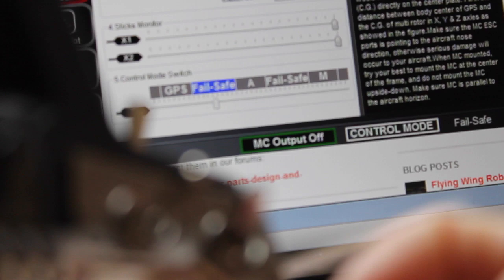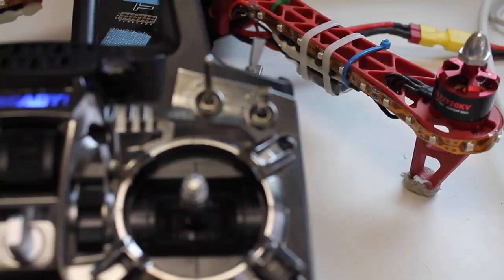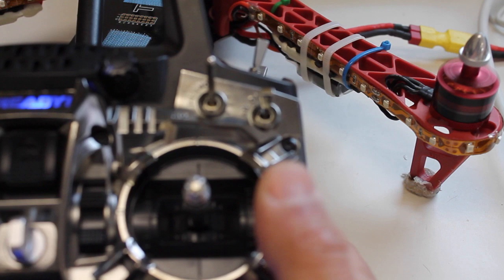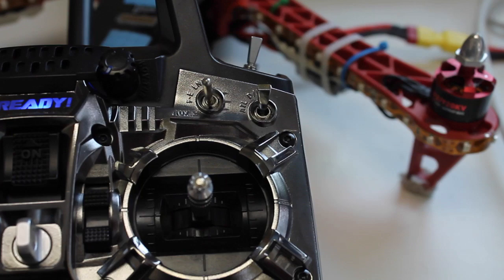Let's give this a quick bench test. You'll notice I don't have props on — I've learned many times the hard way that testing on the bench with props on is kind of a disaster. The Naza VU indicator is blinking properly. The orange just means we're indoors and it doesn't have a good GPS fix, but we are in GPS mode. I'll go ahead and arm this — everything appears to work properly. Now manual mode — we can fly in manual mode. And from the LED indicator we know we're now in failsafe mode, that being the switch all the way down. Going back up, I'm now in GPS attitude mode.